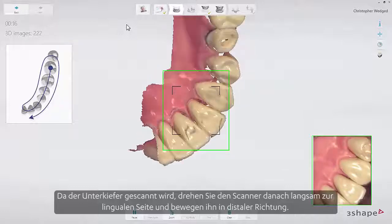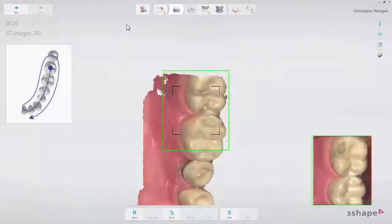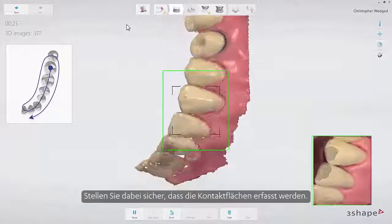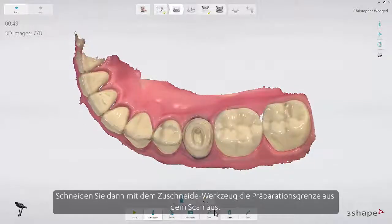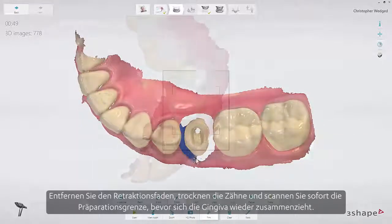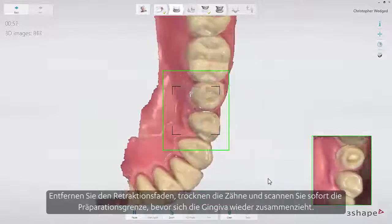Then, as it is the lower arch, slowly roll to the lingual side and move the scanner in the distal direction. Finally, slowly roll over the last molar and scan the buccal side. Make sure to cover the contacts. Then trim away the margin in the scan using the trim tool. Remove the retraction cord, dry the teeth, and scan the margin immediately before the gingiva collapses.